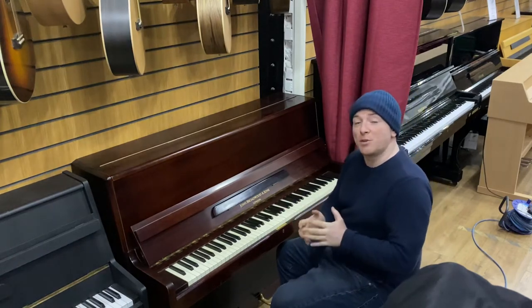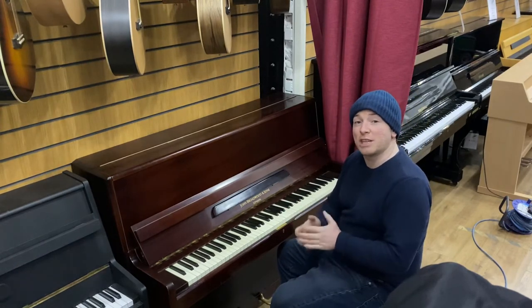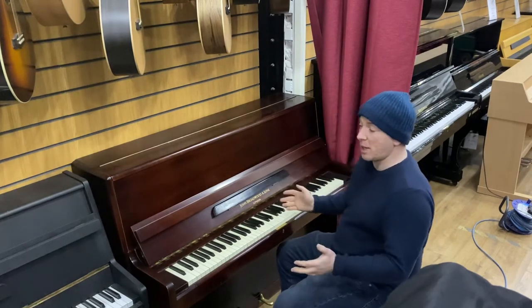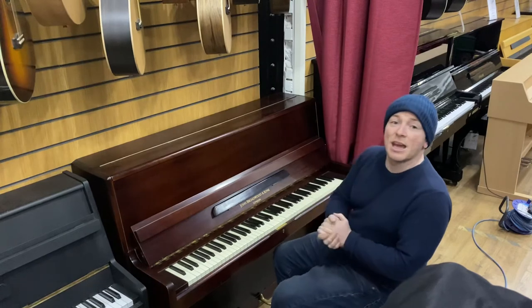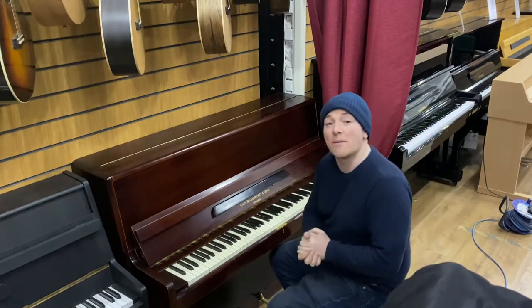We do have over 300 pianos in our stock, so just check the website out as well. This might or might not be the right piano for you — you might have just found it on eBay today or on YouTube. Certainly have a look at the website and hopefully we do have a piano for you.